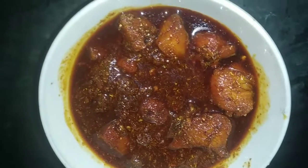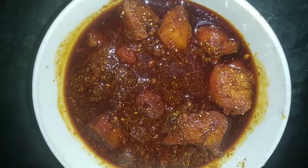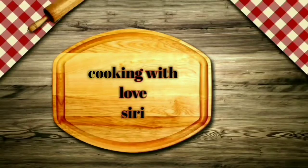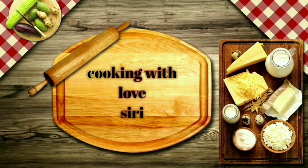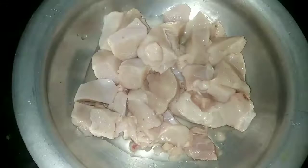Hi Friends! Today I am going to make the chicken pickle prepared. Welcome to my channel. I am going to make the chicken pickle prepared.